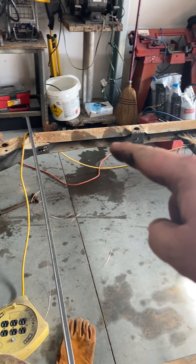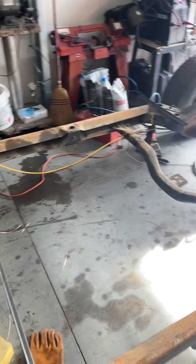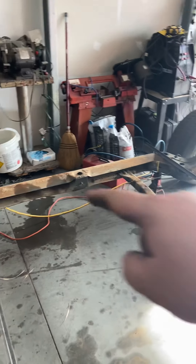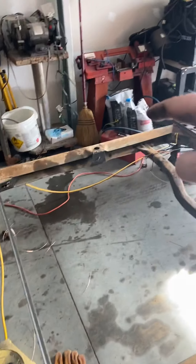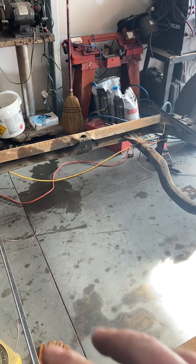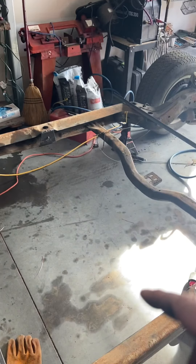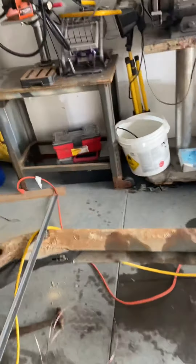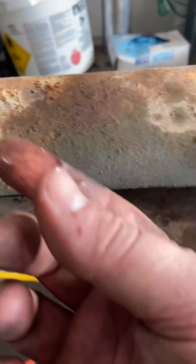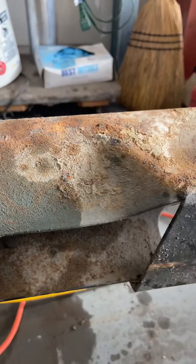Keep your measurements right from these points, and as you weld the Hellwig kit in — which I'll make another video on — you want to weld maybe an inch, then come down to this corner, weld an inch, weld an inch here, weld an inch over there, back and forward in that pattern, top and bottom. That way you're not putting a lot of heat in one area and distorting the chassis, because even though this is a car chassis it's fairly thin — maybe eighth-inch steel.